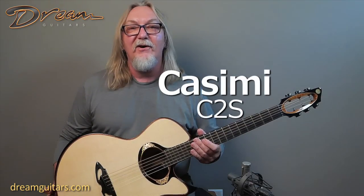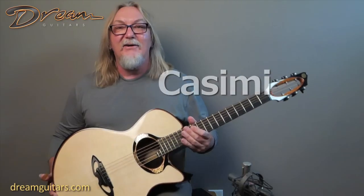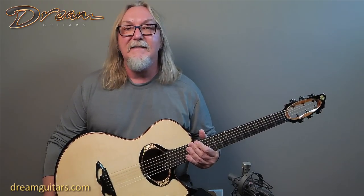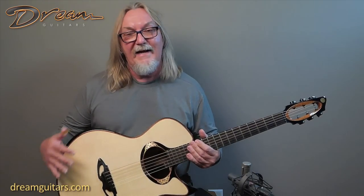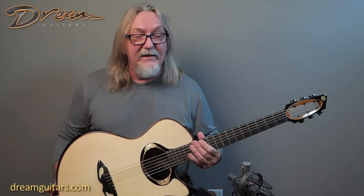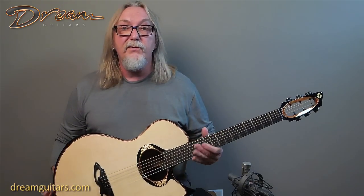Hey everybody, Paul Humiller here at Dream Guitars. Always a joy to get into guitars from our pals at Kissimmee Guitars in South Africa. The two gentlemen at Kissimmee worked a lot with Mark Mengard years ago — you may have seen many of his great guitars on our website over the years. The Kissimmee folks are taking over the lineage of that style of build and adding their whole other level. These guys are very sought after right now, and we're now their exclusive North American dealer.